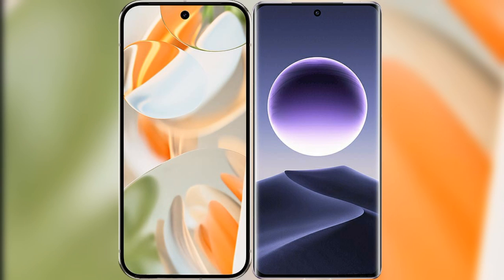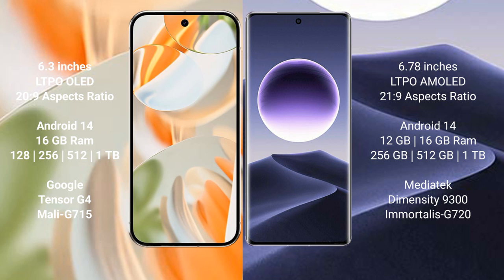I will compare the new Google Pixel 9 Pro with OPPO Find X7. Google Pixel 9 Pro has a 6.3-inch LTPO OLED display with an aspect ratio of 20:9. OPPO Find X7 has a 6.78-inch LTPO AMOLED display with an aspect ratio of 21:9.